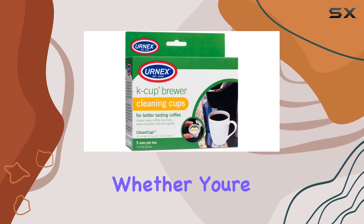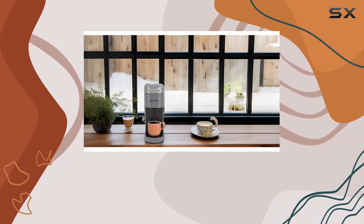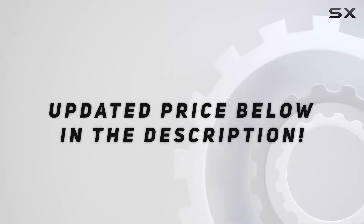Whether you're starting your day or taking an afternoon break, this coffee maker has you covered. Check out the video description for the updated price, and thank you for watching.